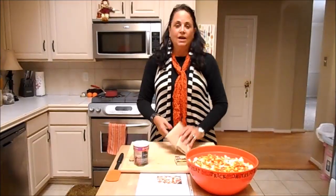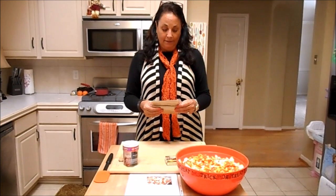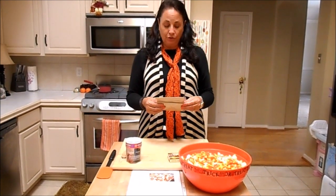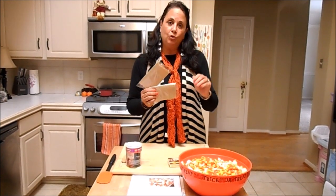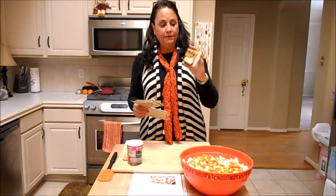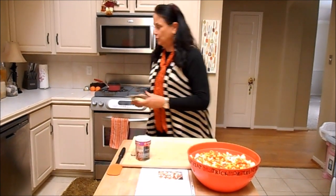Continue on and then it'll say I'm back. I'm back and I've melted the chocolate in 30-second increments — don't do too much or it'll burn the chocolate. I forgot to tell you, these are two-ounce bags of popcorn, and I'll have the recipe on my site too. These were two four-ounce bars of chocolate.